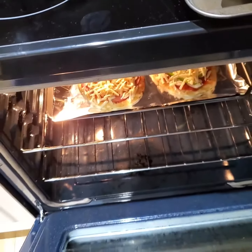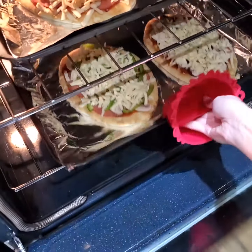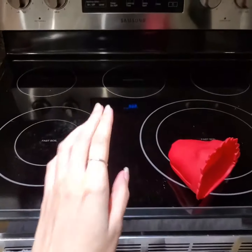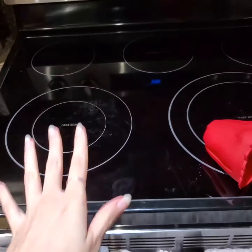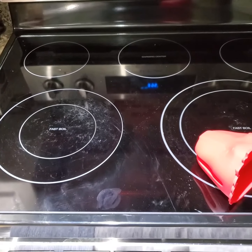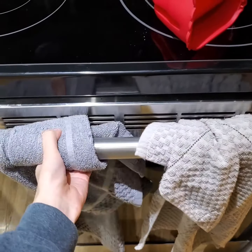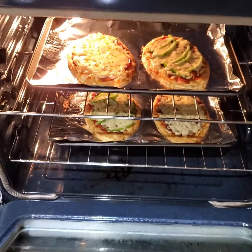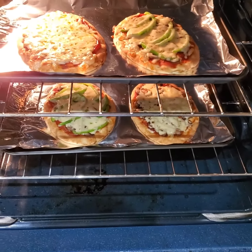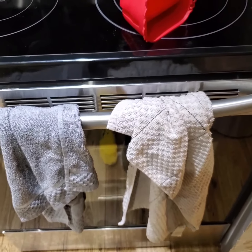Wish me luck doing this with one hand. Now I said 10 minutes, but I'm going to come back in about 7 or 8 minutes just to check on it and see if any of it is burnt or not, just in case. So it's been about 7 to 8 minutes and I'm going to check on my pizzas. Looking pretty good. I think I want the cheese to be a little bit more cooked and crispy, so I'm going to leave it in for a little bit longer and come back in about 2 or 3 minutes.